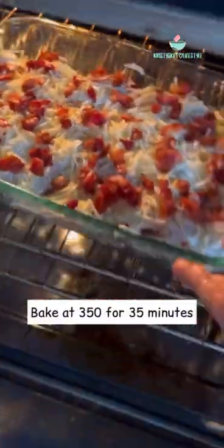The chicken turned out so juicy and delicious. We ate ours with a side of roasted summer squash.